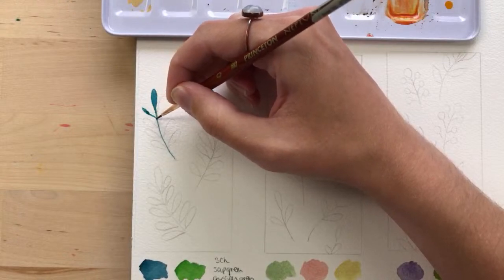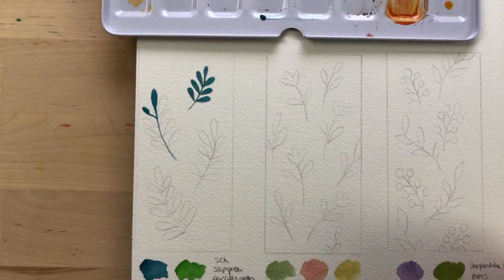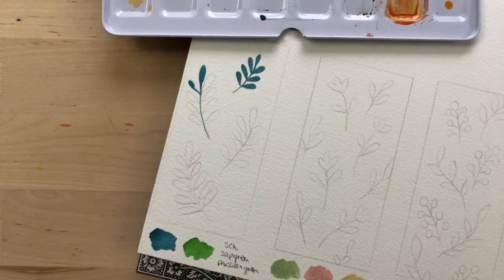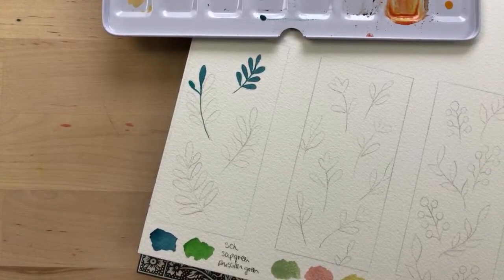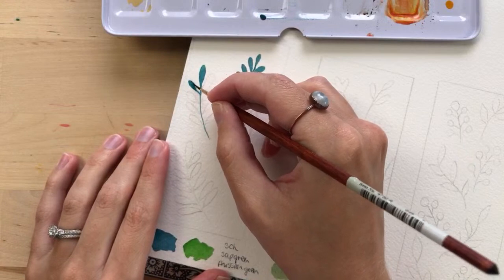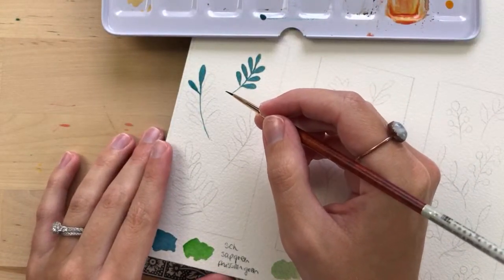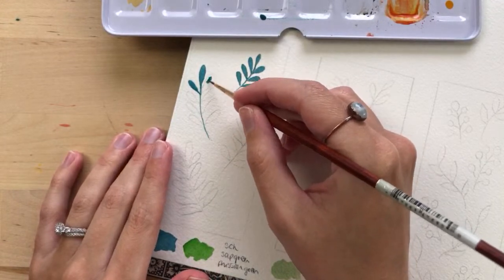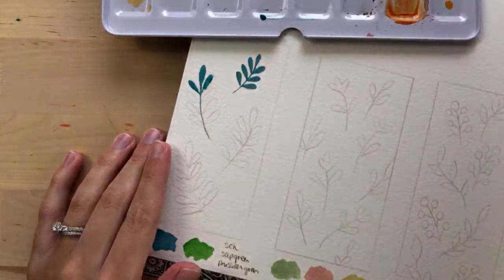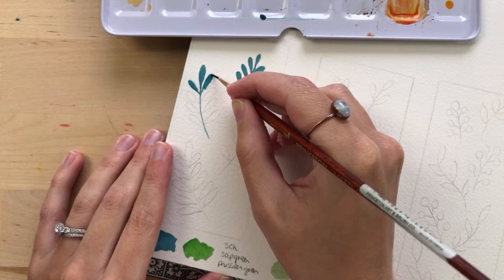I also really liked the butterflies we painted — specifically the Plain tiger butterfly and the Miami blue. And I really liked the first one we did, the snail on top of the mushrooms. I was so nervous for that one because it was my first live video, but it was fun.